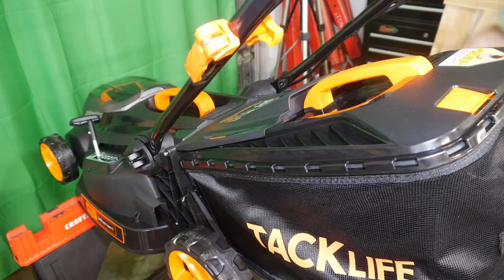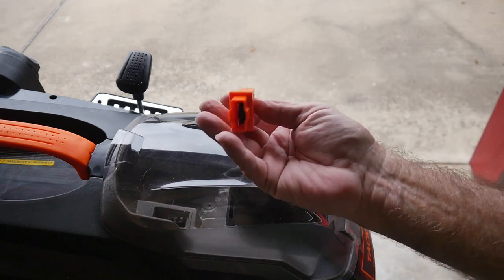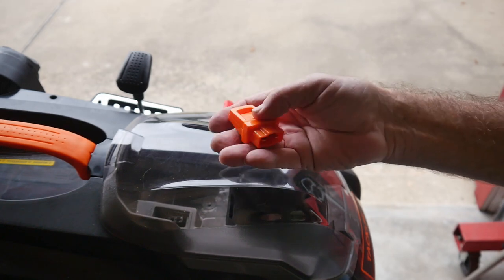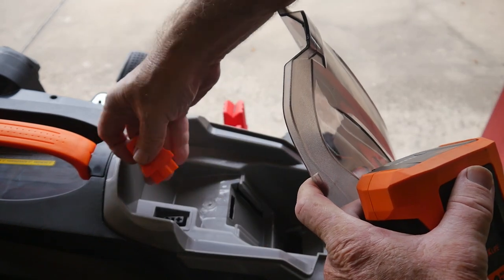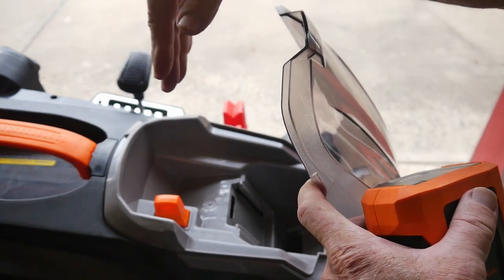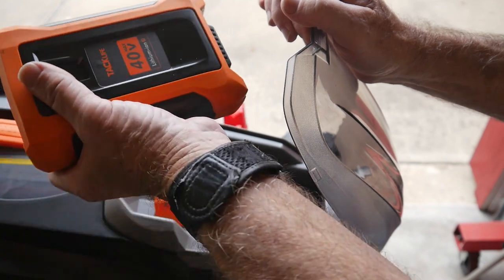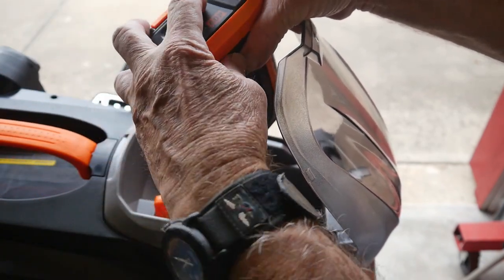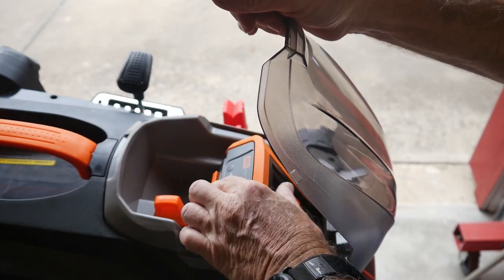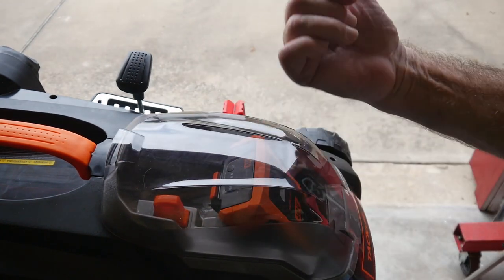Before we go cut grass, we need a couple of things. In the kit you'll find the key to the lawnmower. Open up the cover and plug the key in — it's universal fit, not polarized, so it goes straight in either way. Then there's the big battery. The charger is solid green, which tells me the battery is fully charged. Slide the battery in, close the canopy hatch, and we're good to go. Let's go outside and play.